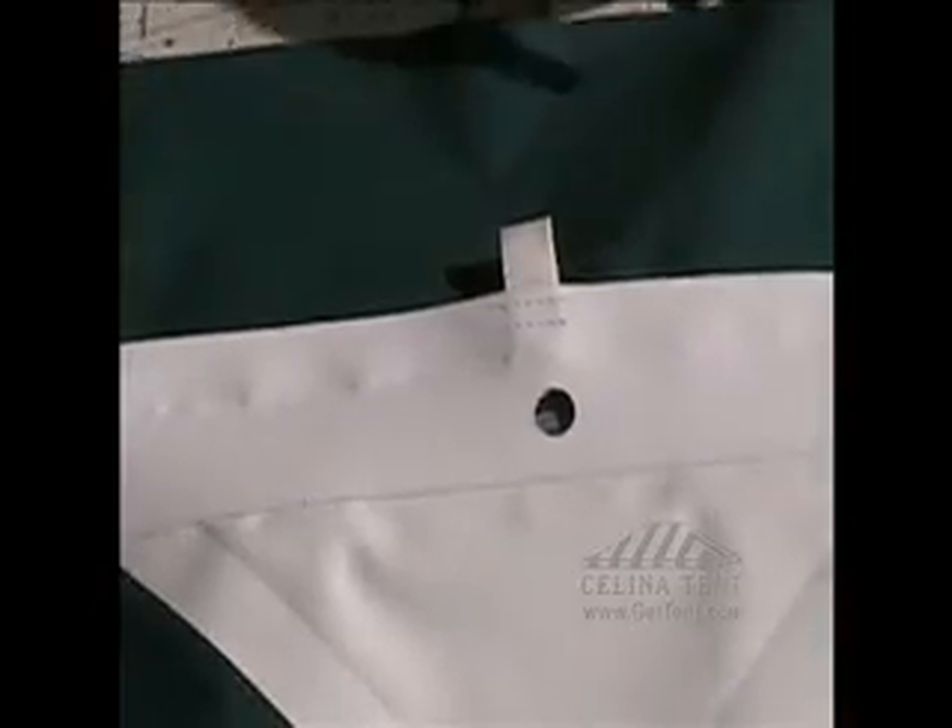When you remove the hole punch, it should also remove the piece of vinyl too. Insert the grommet through the hole from underneath the tent.